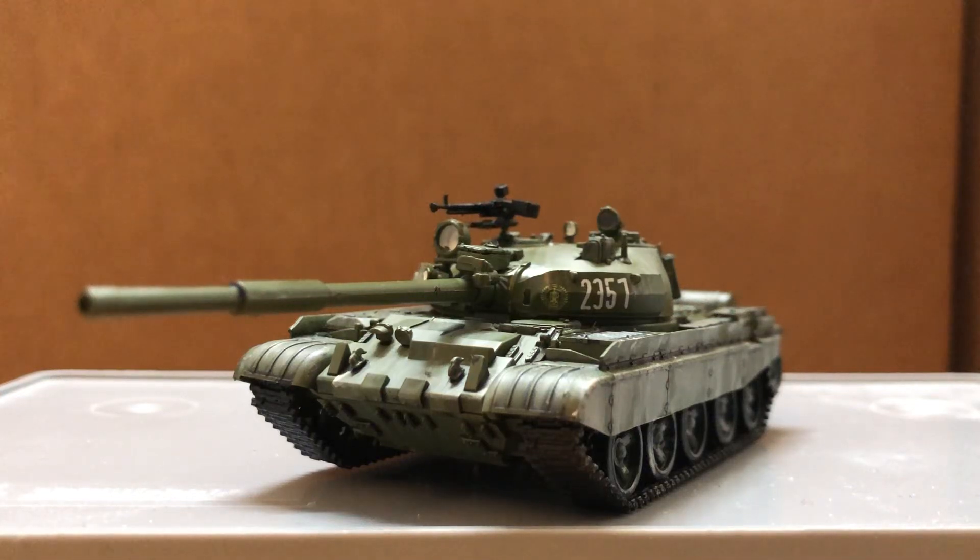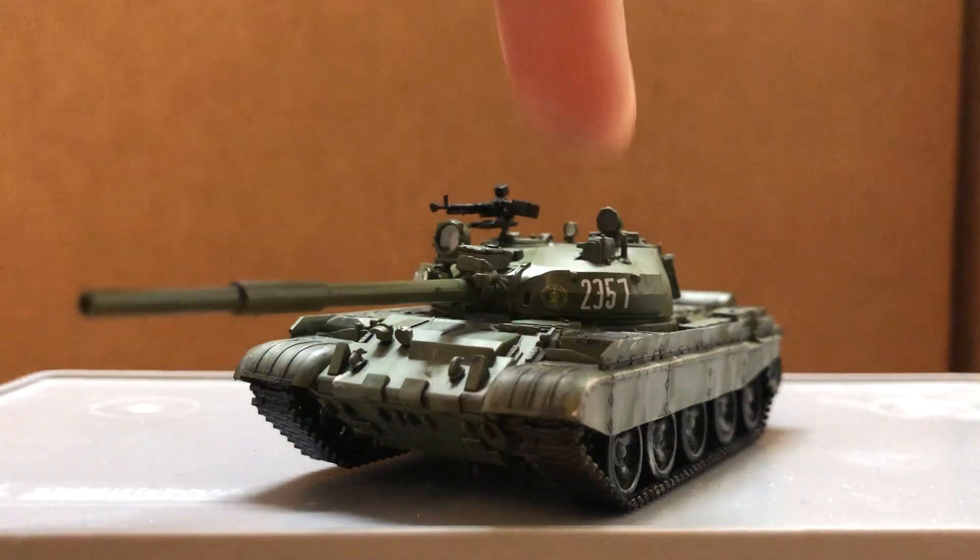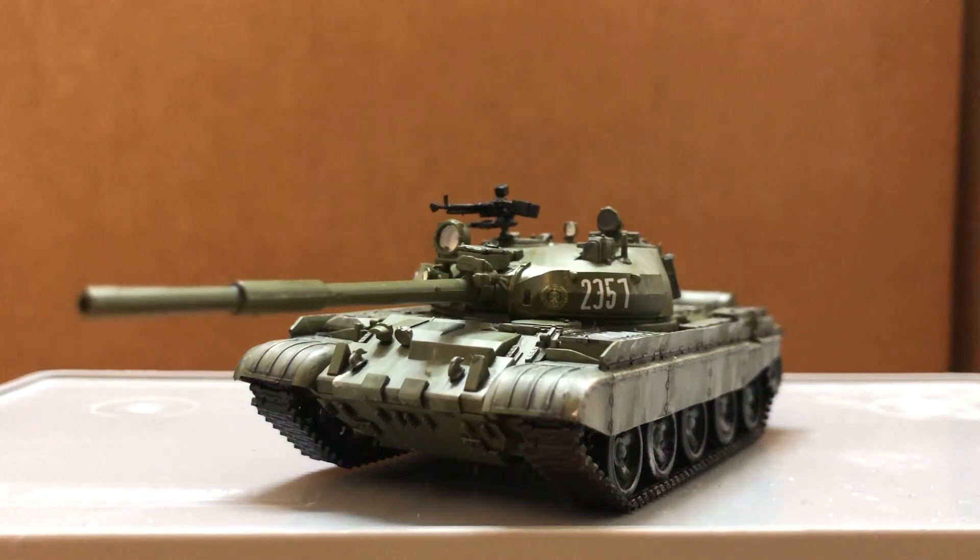Hi guys, Dan Drew here with a review on the T-62M. The seller I got this from told me that the brand is called War Wings. The turret can rotate, but there's no movement for the main gun.